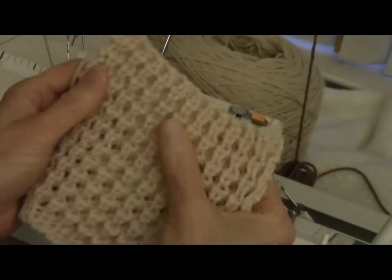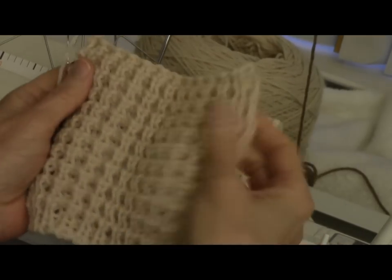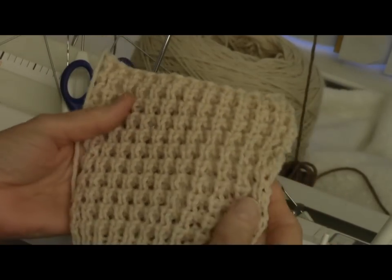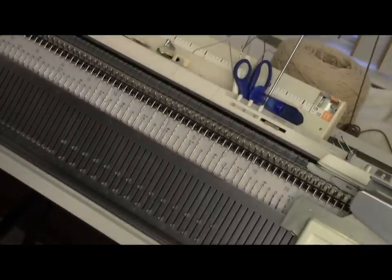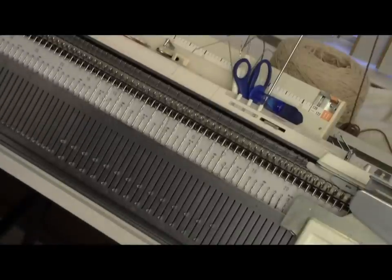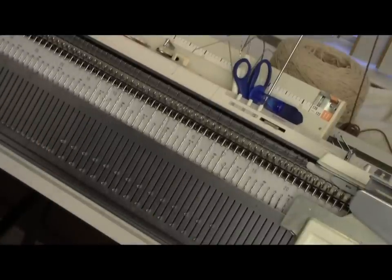Anyway, this is a great stitch if you need thickness, and it's basically a one-by-one rib with a little tuck variation. My needle arrangement is one-by-one — that is knit one, purl one ribbing — with the end needles on the main bed.